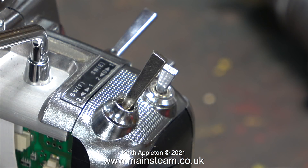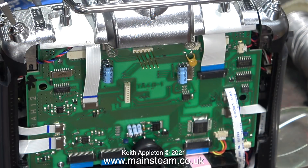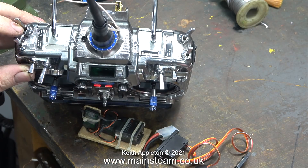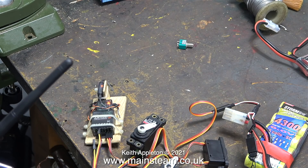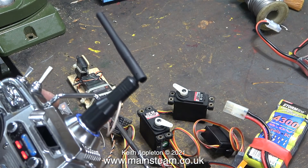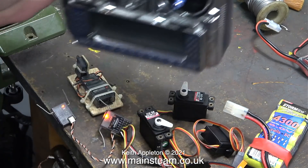After checking the continuity with my test meter, everything was okay, so I put the switch back in the transmitter. This is a Futaba 9ZAP transmitter, and I love the way it's made. I've fitted it with a 2.4GHz module in the back, and I've already shown how I fitted it in a previous video. In this clip I'm binding the module to a DSM-2 receiver, and everything works okay — which is more than I can say for my video camera when that broke.